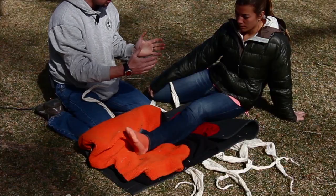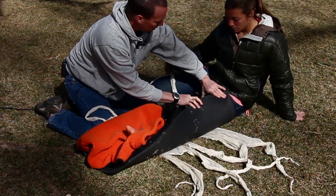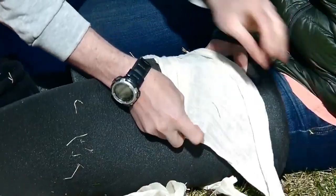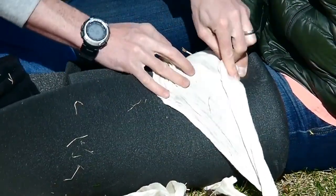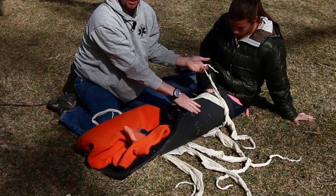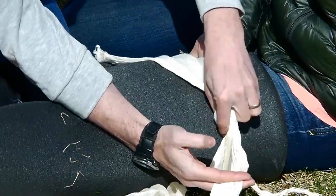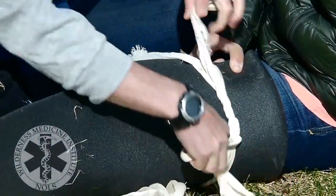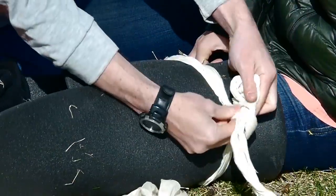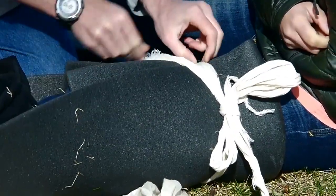Now I can start to secure my splint to create some of the rigidity that comes with compression. Jordan, would you mind putting your hand up here for me? When I tie my cravats over my patient, I'd like to make sure that any place the tie-off comes over tissue is nice and wide, so that I don't create any localized tissue pressure that could cause more injury. I can start off with a standard knot, and if I wrap it around one more time, I've created a surgeon's knot with a little extra friction that can be pulled fairly snug. It's still adjustable — I can tie my bow so that as my patient needs the splint adjusted during evacuation, I can come back and do so.